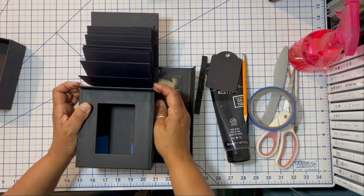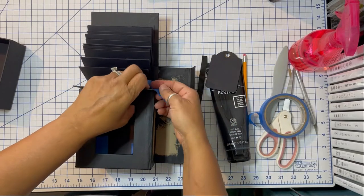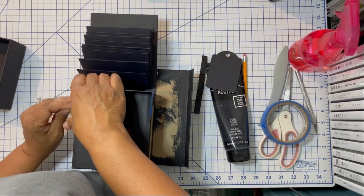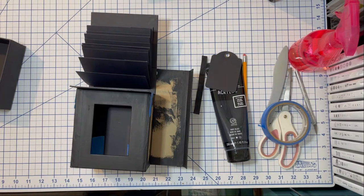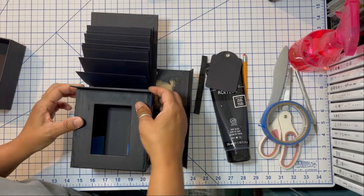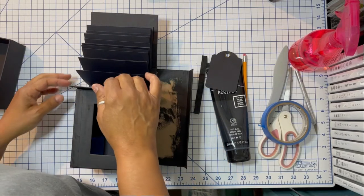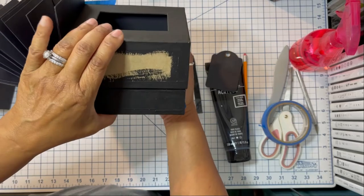Here I'm lining the matchbook box back to the album cover. I'm going to use blue painters tape to make sure it doesn't shift or move. Just double-checking to make sure I made contact with the matchbook box and the album, and then I can set this aside and let it dry.